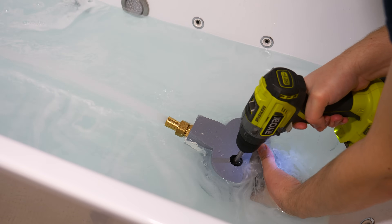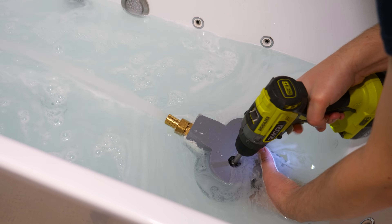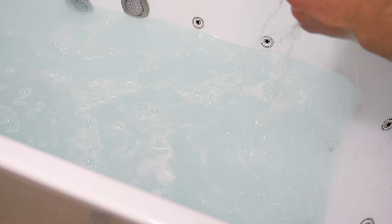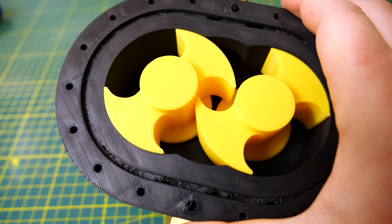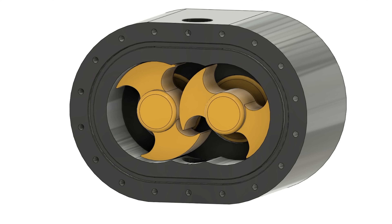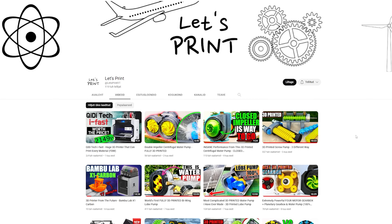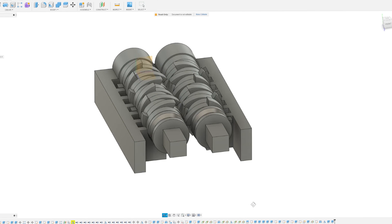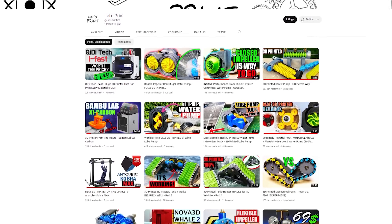One thing is for sure — this gear pump works, but I expected a bit better result. An easy way to increase performance is to spin the pump faster, since right now I'm only using a power drill. Anyway, if you find this video interesting, you'll definitely like my previous videos where I printed and built really complex lobe pumps. My recent projects have been about water pumps, but I'm going to take a little break from those and build different things. I have a lot of great ideas and 2023 will be a great year for this channel.